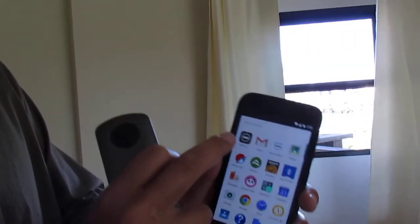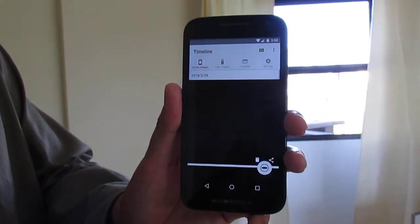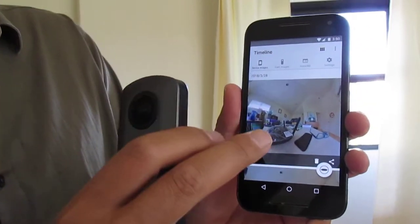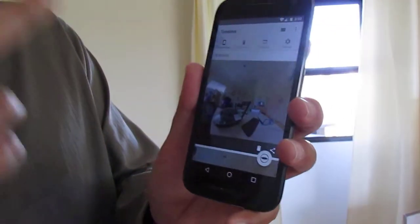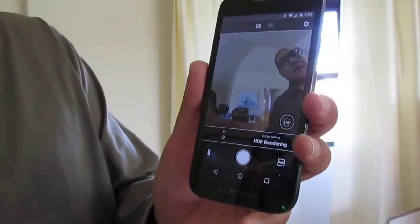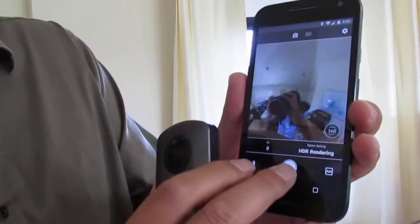This is an Android phone, so I'm going to select the Theta app. Once the Theta app comes up, normally you have to connect the camera to the phone, but in this case the phone is already connected to Wi-Fi. So once I have it connected, I can then take a picture.